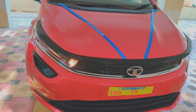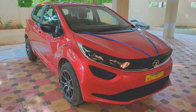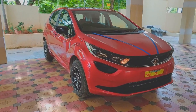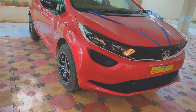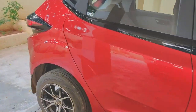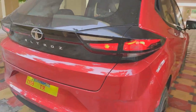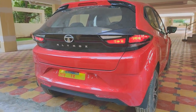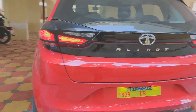Hi guys, welcome to my YouTube channel. My name is Jacob and this is my new Tata Altroz XE variant. It is the new version for 2020 — this is the petrol variant, a 1.2 liter twin-cylinder engine. This is the base variant, XE to be precise.